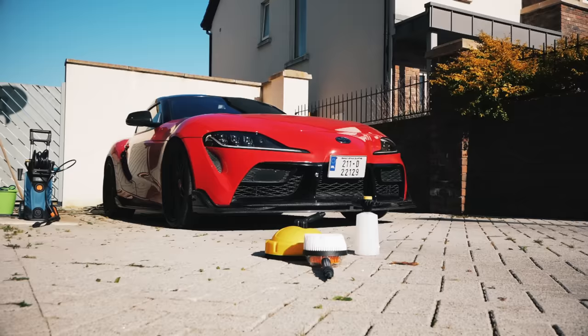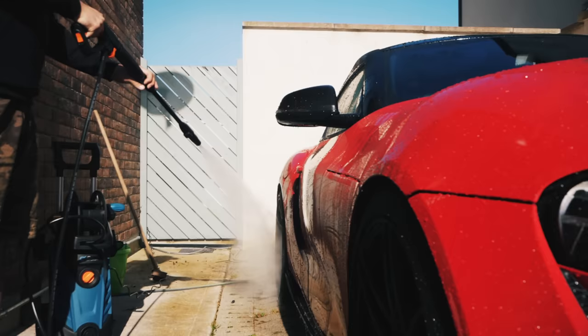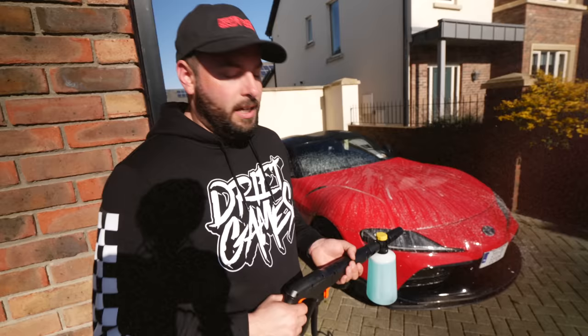This is the ProSplash PS150R. This is all the bits and pieces you need to clean your car. You've got a foam cannon, rotary nozzle, different pressures. It comes with all the gear in one box. And now for the most satisfying bit — the foam cannon, which the ProSplash comes with.